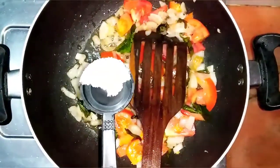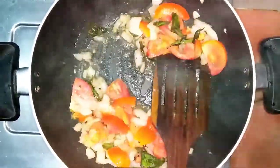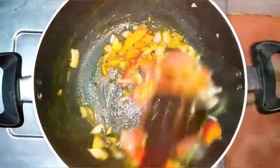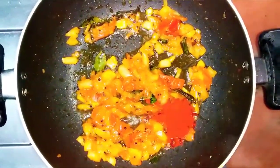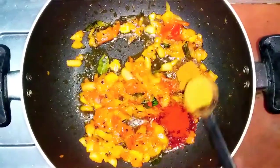Mix it up. Put salt on the pan. Add 1 teaspoon. Mix it up. Get it up to dry. 1 teaspoon of curry masala. Now mix it in.